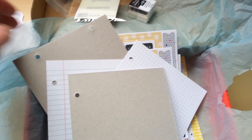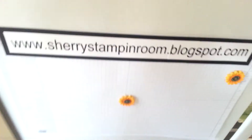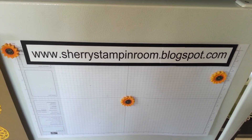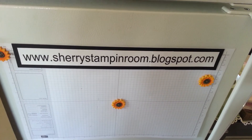If you want to sign up for my paper pumpkin, go to my website. You can go to Sherry's Stamping Room on Blogspot and sign up for your very own paper pumpkin. You have to sign up by the 10th of each month and it'll come directly to your door — twenty dollars. How much fun!